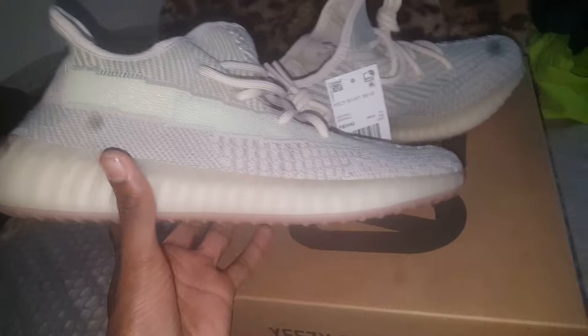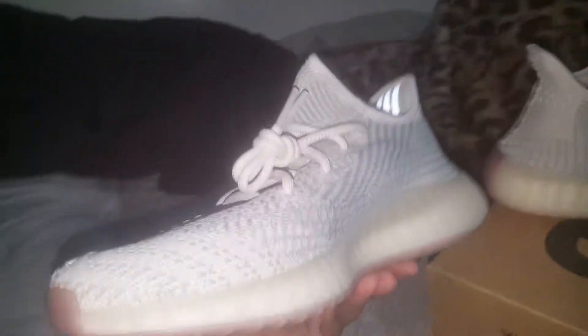These are the non-reflective pair, which means no part of the sides or the laces are reflective. You still have the reflective Adidas three stripes on the inside — all Yeezy V2s have that.